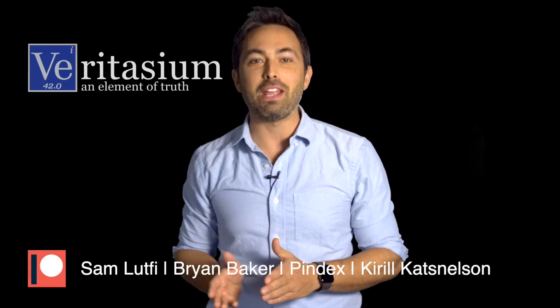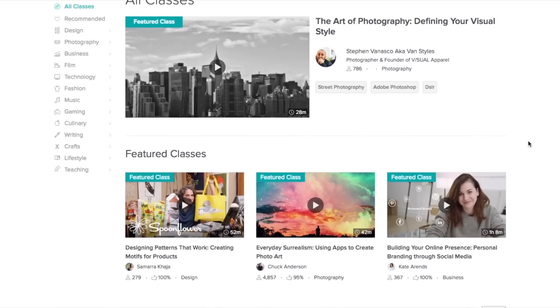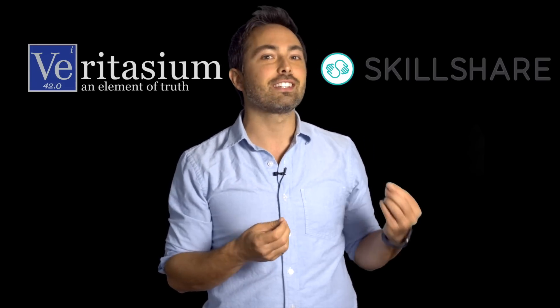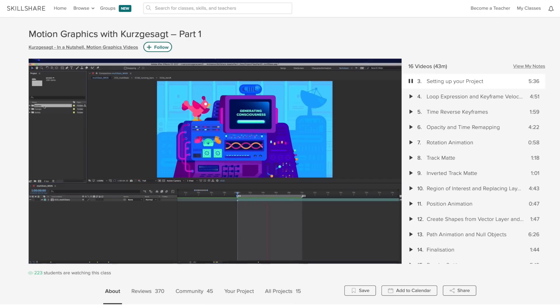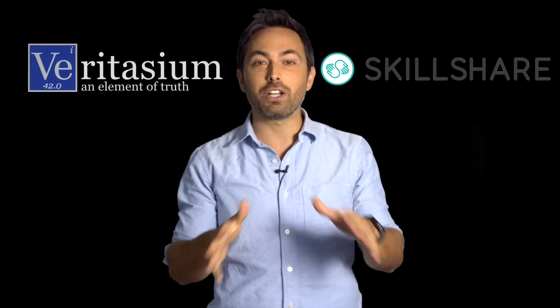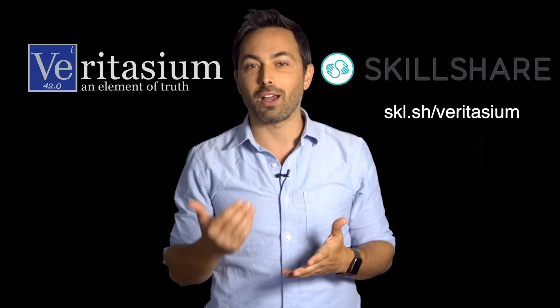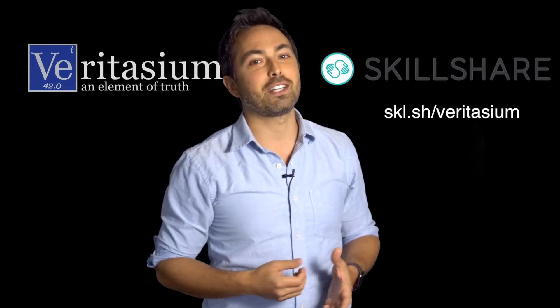This video was supported by viewers like you on Patreon and by Skillshare. Skillshare is an online learning community with thousands of classes in a wide range of subjects — everything from video production and animation to business, marketing, entrepreneurship, and more. They get actual experts working in their fields to teach these classes; for example, they have a class on animation by Kurzgesagt. The first 500 people to sign up via the link below get two months free, and it's less than $10 a month — a worthwhile investment for unlimited access to any and all classes on the platform. I want to thank Skillshare for supporting Veritasium and thank you for watching.